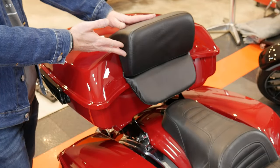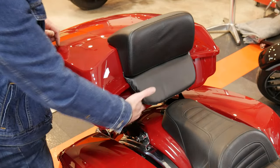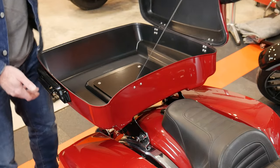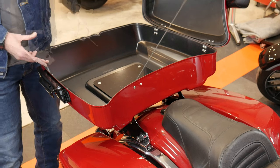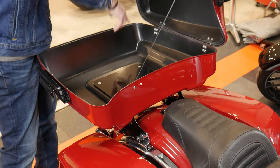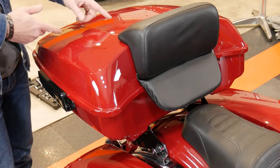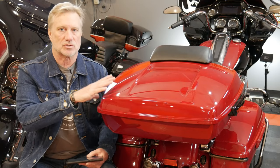That's the back rest — nicely padded for a passenger. It's cushiony so you don't get scratches on the tour pack. You open it up and there's a nice amount of storage — you could fit a half helmet in there, not a full. There's a tether to hold the lid so it doesn't spring open, and nice weatherproof gasketing around it to keep water out and your stuff safe. As you guys saw, it's pretty easy to install a quick detach tour pack.